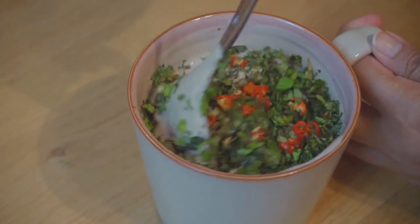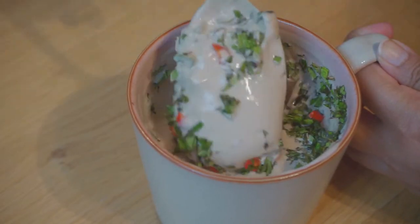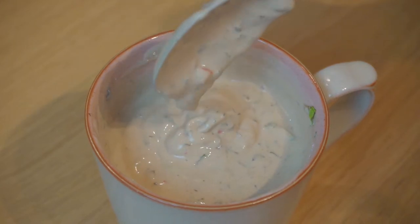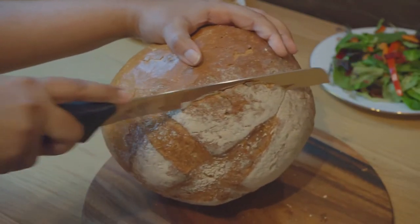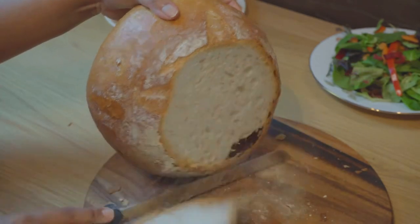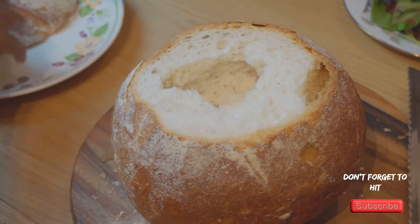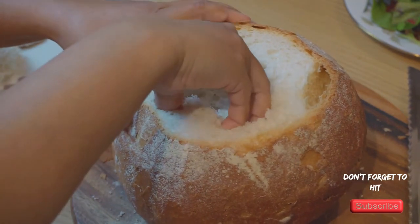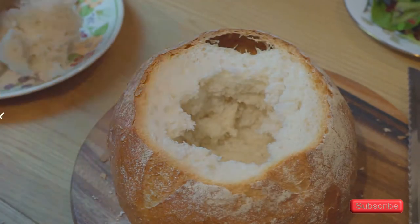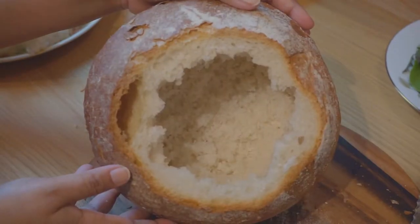Then add the chopped mint and red chillies to the yogurt mixture and stir it all in — that's our dressing. Now let's prepare the loaf by taking off the top of the loaf as I'm doing here. Scoop out some of the bread to make a nice big hole. You can use the bread to make breadcrumbs or put it in soups if you want.